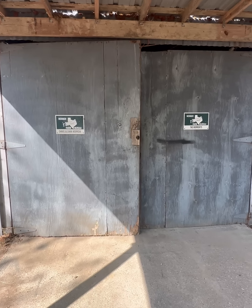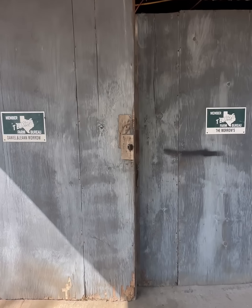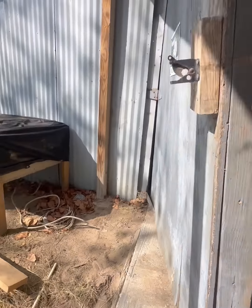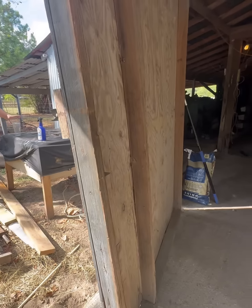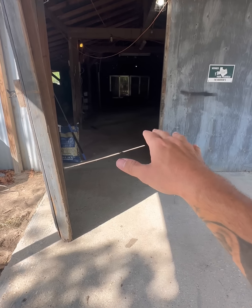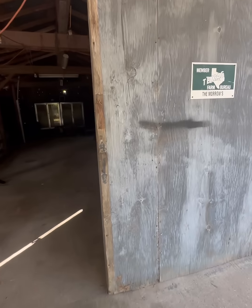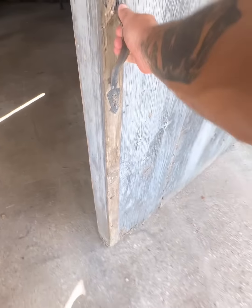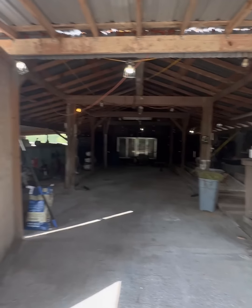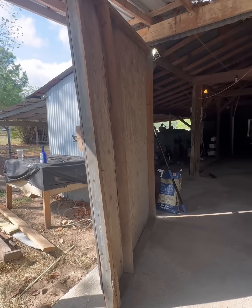We've all seen these doors — these infamous barn doors that are heavy, big, bulky, drag the floor, you gotta really pull on them to open them. But somehow, if you park your truck or your tractor here, this door will suddenly become free-swinging and by any wind it will just bash into the side of your vehicle. Today is the day we get rid of these big bulky barn doors.